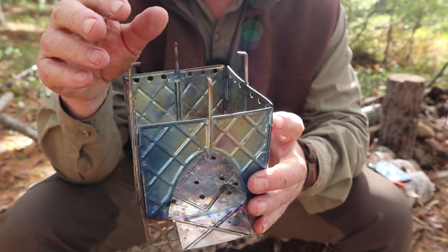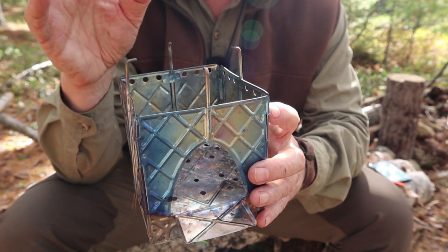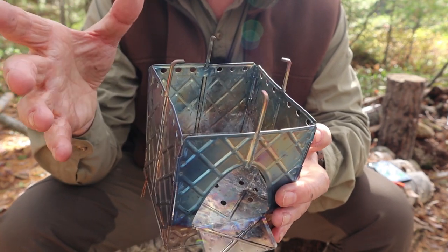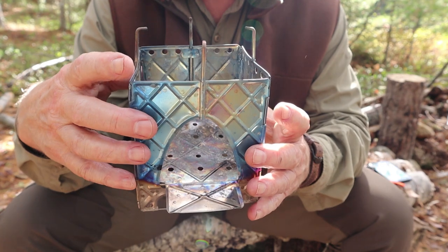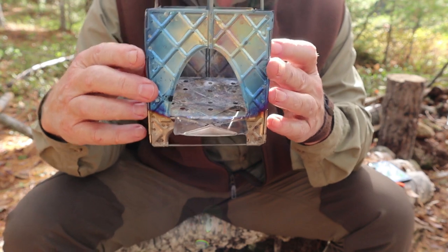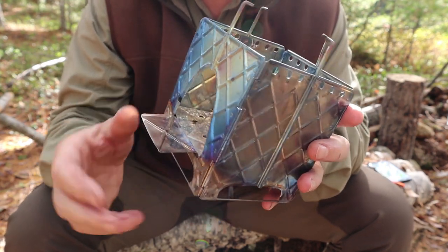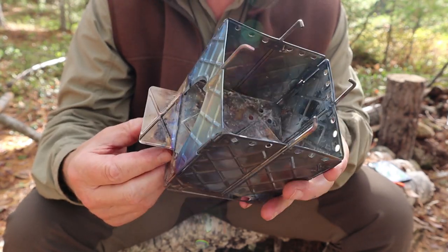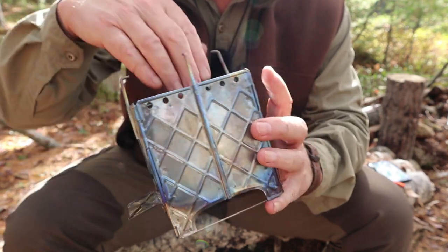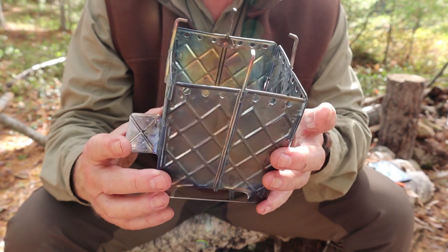The pot supports are non-adjustable and are sized for a specific pot diameter. There are some workarounds if you have smaller or larger pots. You should also know that this inner chamber works as a wood stove all by itself — a small, ultralight wood stove. You could use this without the outer chamber, and I've done that. It works, but it's much more functional when you put the two pieces together.